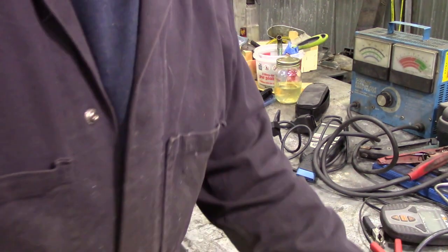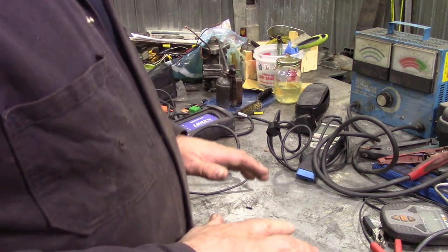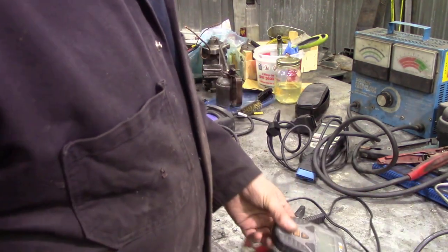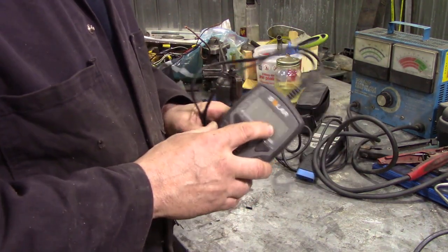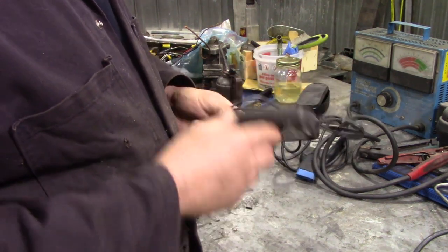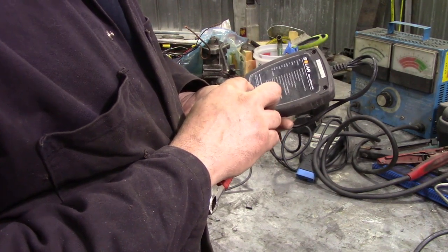That one has paid for itself. This little thing is fantastic for checking the quality of your battery — it's not a very expensive piece of kit. It's made by Solar. I bet it doesn't even have the model marked on it.